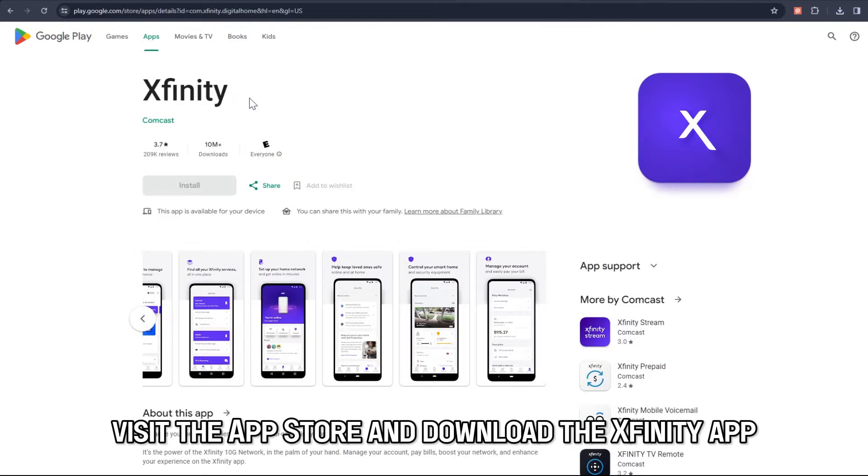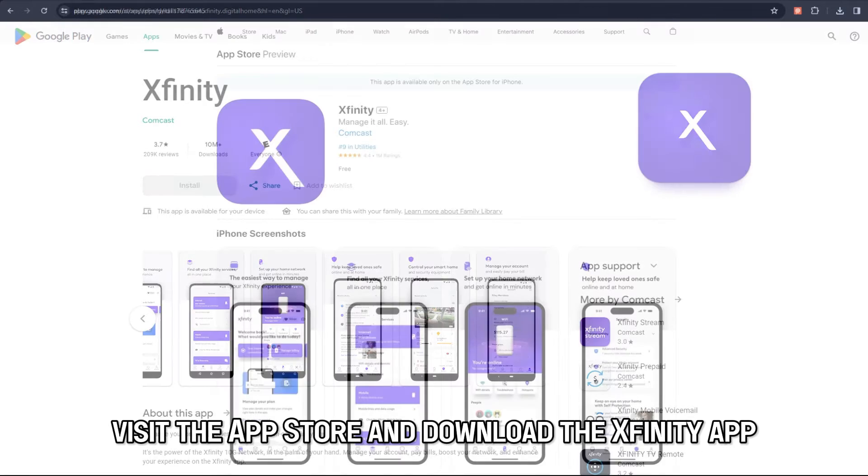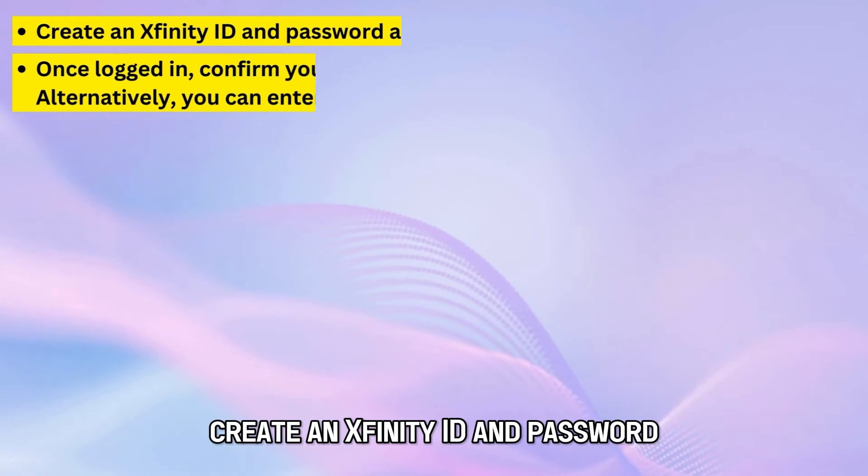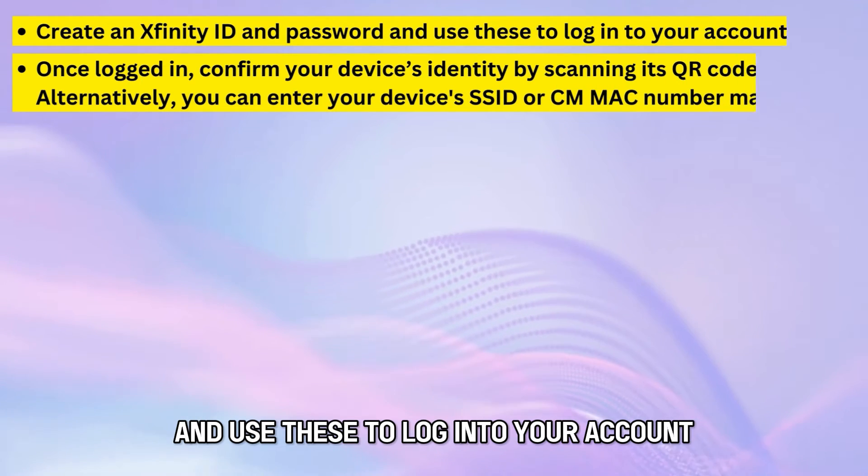On your mobile device, visit the App Store and download the Xfinity app. Create an Xfinity ID and password and use these to log into your account.